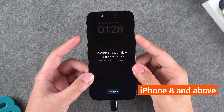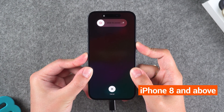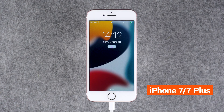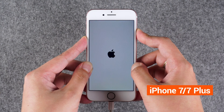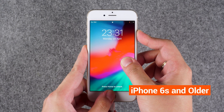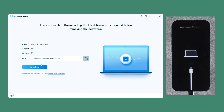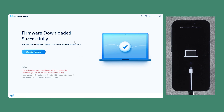Different devices have different ways to enter recovery mode and you need to choose the corresponding device. For iPhone 8 and newer devices, quickly press the Volume Up and Volume Down buttons, then press and hold the Side Power button for about 20 seconds until your iPhone turns off and opens recovery mode. For iPhone 7 and 7 Plus, press and hold the Volume Down and Side Power buttons at the same time until the iPhone turns off and opens recovery mode. For iPhone 6S and older devices, press and hold the Home and Side Power buttons at the same time, wait until the iPhone turns off and opens recovery mode. Once the iPhone enters recovery mode, 4uKey will scan your device and provide the latest iOS firmware. Click Download and wait for the firmware download to complete, then click Start to Remove.